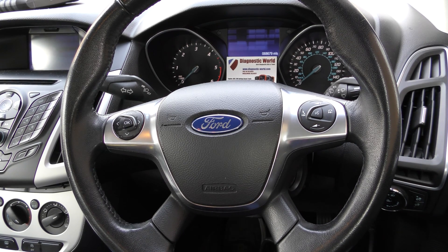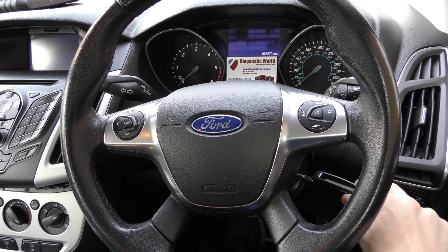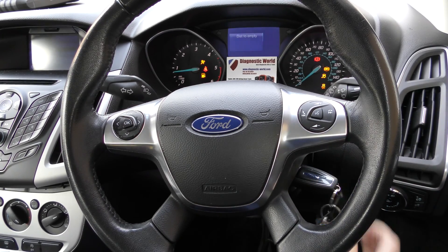Alright guys, thanks for tuning into this Diagnostic World video. Right now we're in a Ford Focus and we're going to show you how to diagnose a faulty parking sensor. The engine is off right now and I'm going to turn the key and show you the fault message that we've been getting.